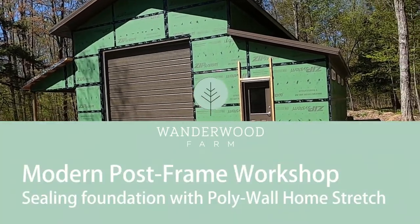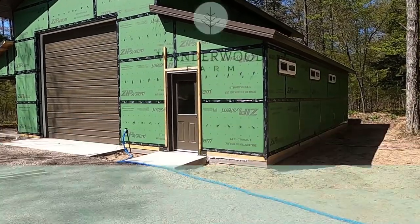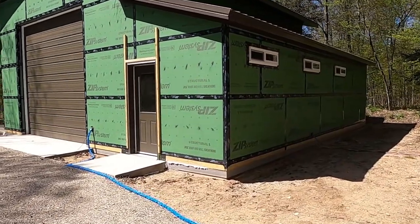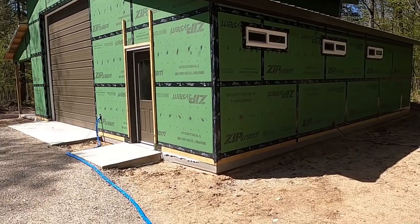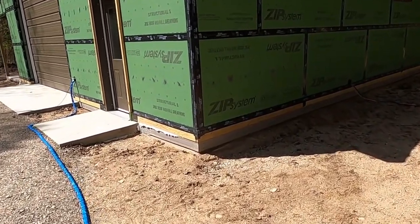It's a beautiful day. It might actually hit 70 Fahrenheit, and we're going to take advantage of the dryness and the warmth and do some foundation sealing. This is something we wanted to do last fall but winter snuck up on us, and this process is temperature dependent.